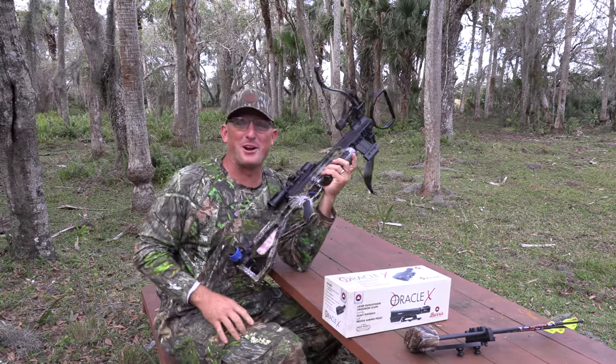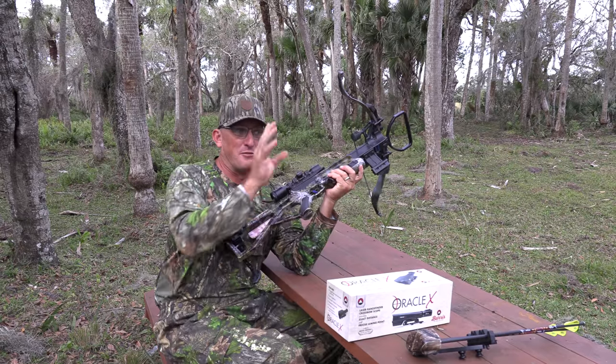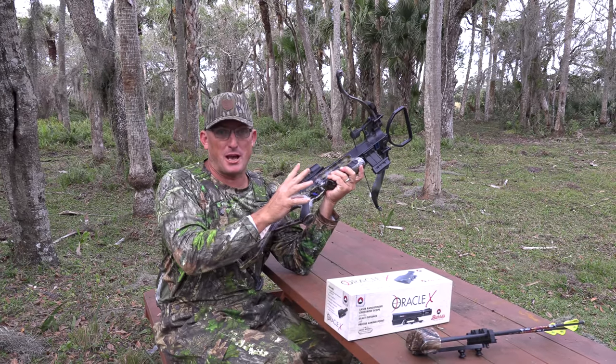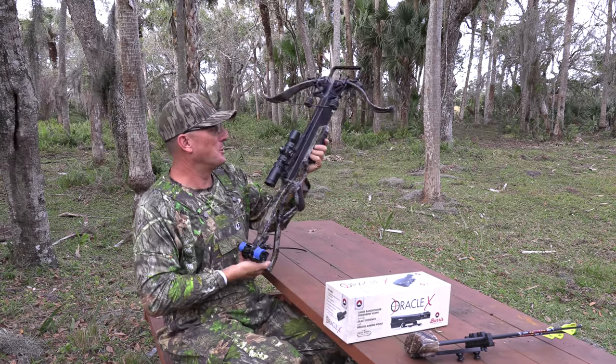What's up happy people? I'm Robert Arrington. This is Deer Meat for Dinner, and one of the perks of knowing a lot of the guys at Burris Optics and having a YouTube channel called Deer Meat for Dinner is I get to play with new toys.